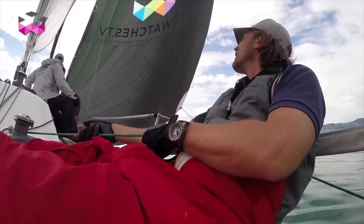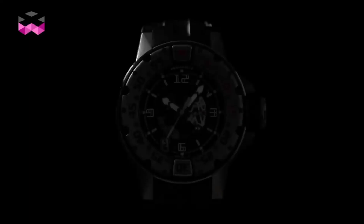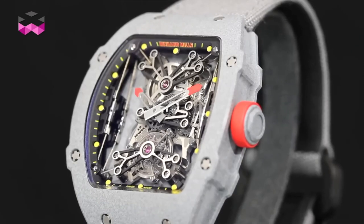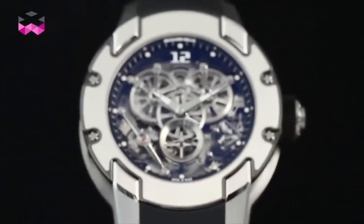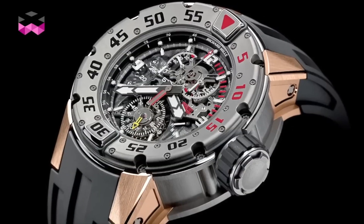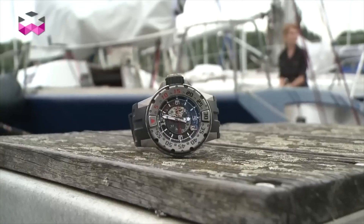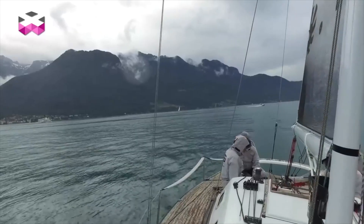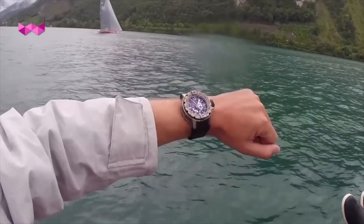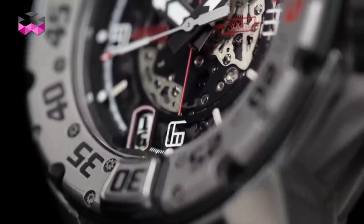At number three, the RM028 Automatic Winding Diver's Watch. The RM028 is Richard Mille's second dive watch, ISO diver compliant with 300-meter water resistance and a unidirectional bezel. Richard Mille took the basic requirements and added all the wonders of modern technology. One missing feature is an illuminated indicator on the bezel, which would make it less useful in low-light situations. In classic Richard Mille fashion, they have completely over-engineered the watch but done so with grace, featuring a unique curved tri-partite case design.